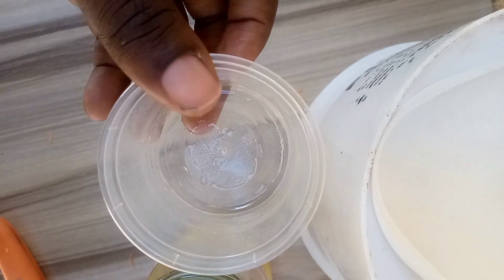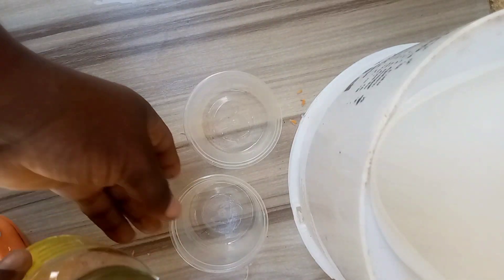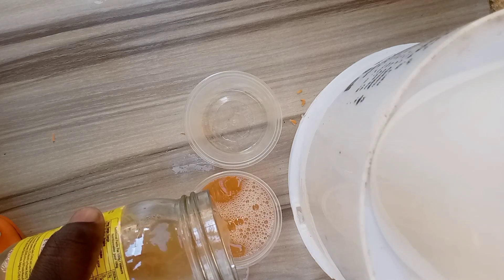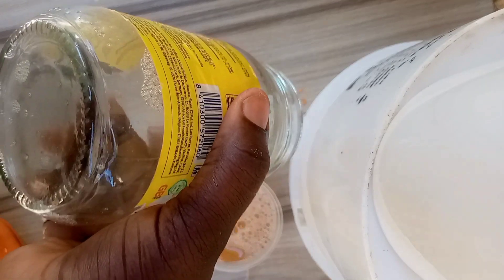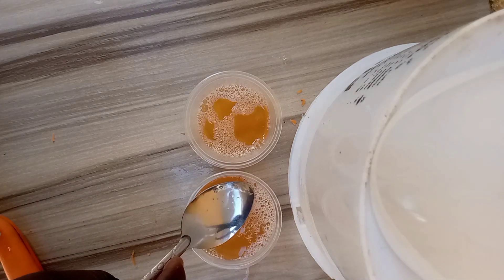I would advise you to grease your soap mold or container with coconut oil or any oil of your choice. I've greased mine and I'm adding my soap into it. You can see some bubbles on top — I'm going to remove those bubbles, though if you feel like it you can leave them.